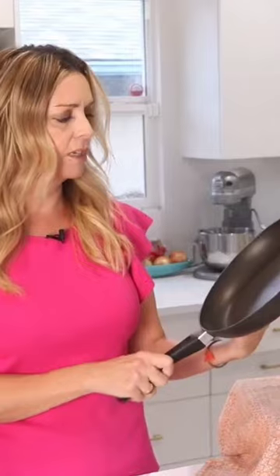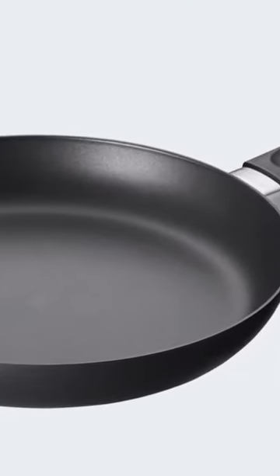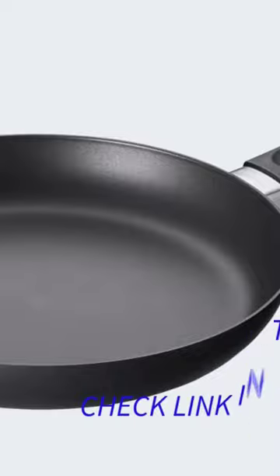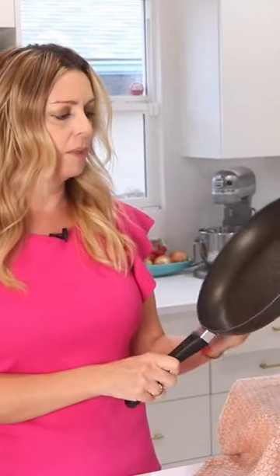This Danish-made product features a proprietary PFOA-free ceramic titanium coating, making it unique among the PTFE pans we tested. This type of nonstick coating is supposedly safe for use with metal utensils, which is typically a big no-no. Sure enough, the Scanpan Classic fry pan was one of the only pans to pass our scratch tests with flying colors.